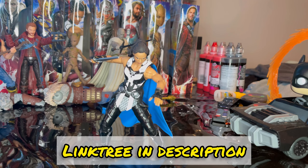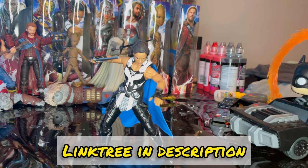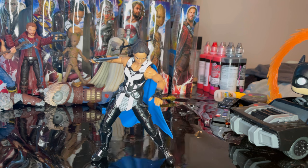That's all I have for this figure — I really love it, they nailed it with this one. If you want to support me, check out my other accounts on TikTok, Twitch, and Instagram via the Linktree in the description. I also do brief reviews if you want to get straight to the point. Thanks for watching!